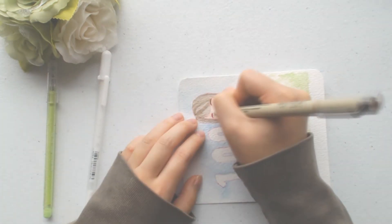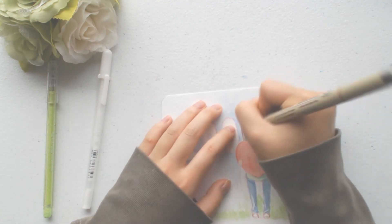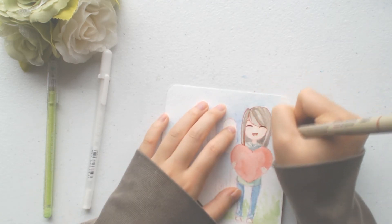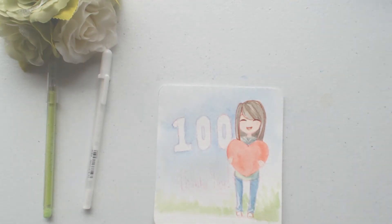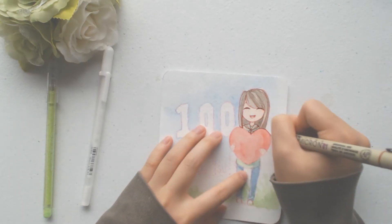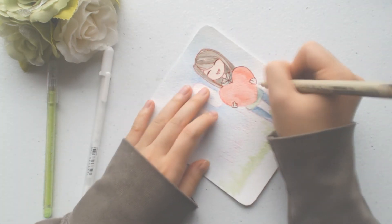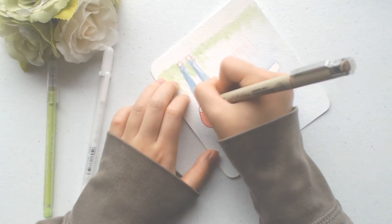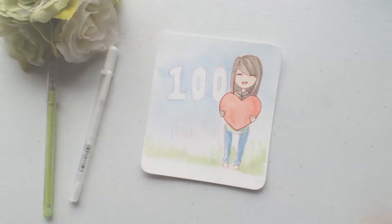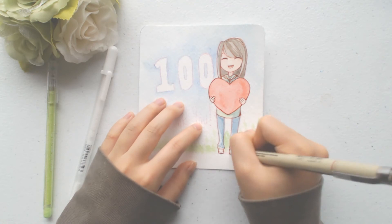Now I'm going onto the lining process, which I'm going to use my brown Micron liner to line the outline of the drawing and give it more definition. Later on I'm going to use a white gel pen and also my Daiso green gel pen to add more sparkles and highlights, but you'll see that later on.